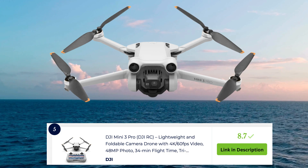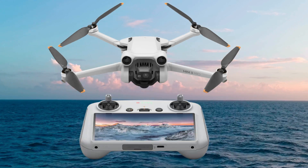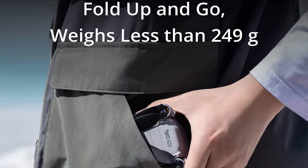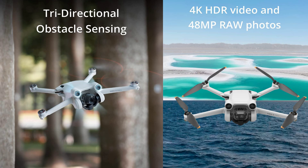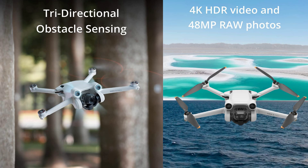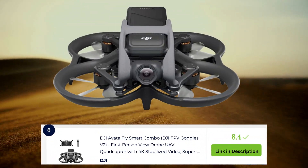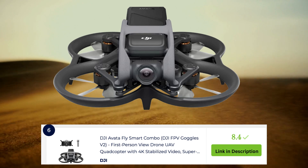The DJI Mini 3 Pro is a lightweight and foldable drone that doesn't require registration in most countries. It offers impressive features like 4K 60fps video, 48MP photos, and true vertical shooting for portraits.